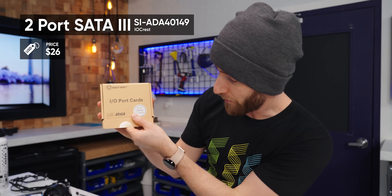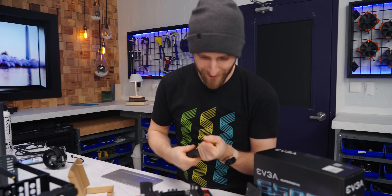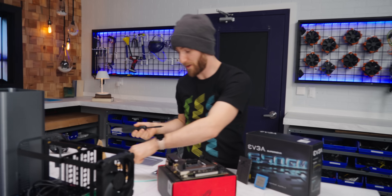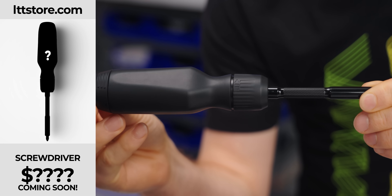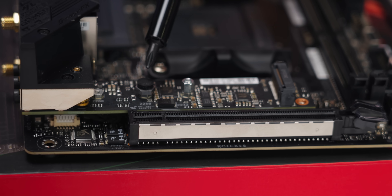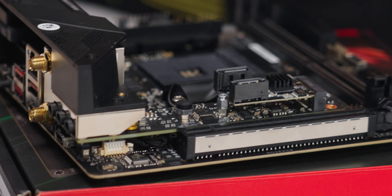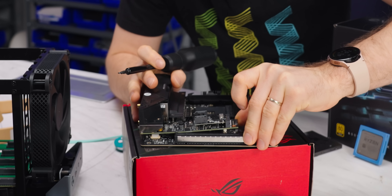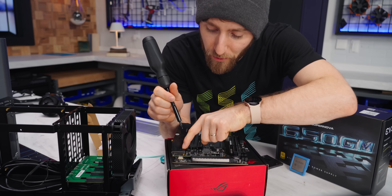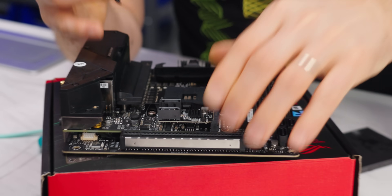Now let's get that IO port card installed. There's a cover on the top M.2. You can install anything from a 22-42, so 42 millimeter to 60 millimeter to 80 millimeter M.2 — we're going to use the 42 millimeter mounting. One quick thing to note is that this little daughter board, once you remove the heat sink, there's nothing holding it into place. So we're going to pop that connector back in, take one of the screws that held the heat sink on, and put it right here. Now this daughter board is held in place, so we're all good.